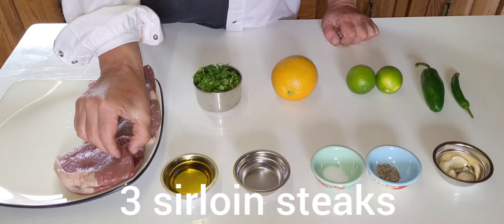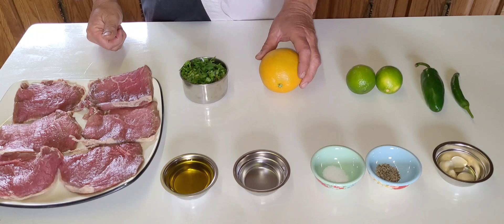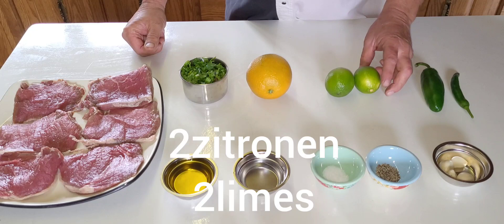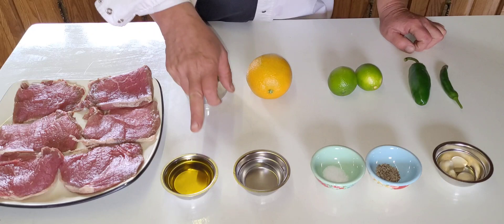We have here three sirloin steaks, and I have cut a couple of them in half so you can see. Here we have some cilantro, an orange, two limes - we need the juice and the zest. And here we have one jalapeno and one serrano - you can use just one or whatever you want.